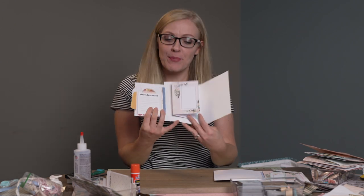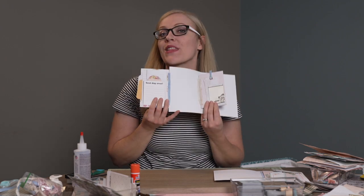Hi, I'm Kate and I make junk journals and today we're gonna make a flip-out tip-in page with lots of pockets.